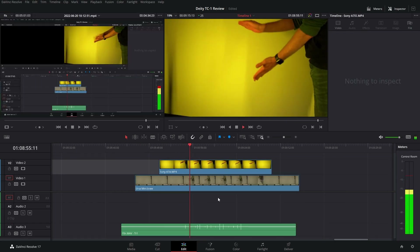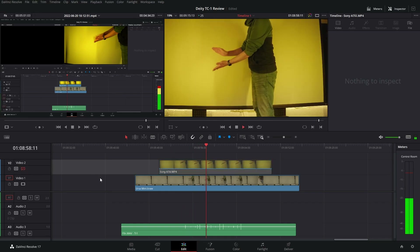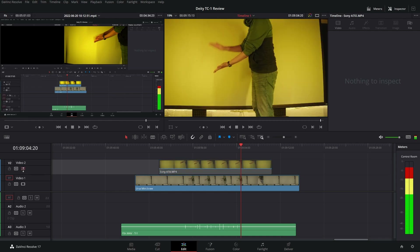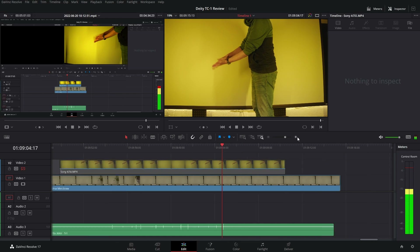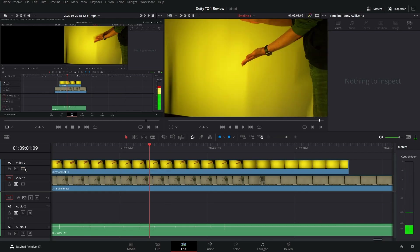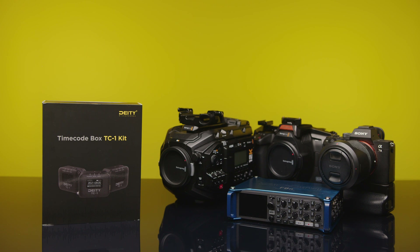It syncs up super fast but it's not perfect. As you can see, the two cameras and the audio are off by one to two frames. Some cameras may have delay on the audio channel, so that could be a problem. I read that some Panasonic cameras are eight frames off, so I guess you would have to correct that manually. If you have any questions, feel free to ask in the comments down below — maybe I'm able to answer.